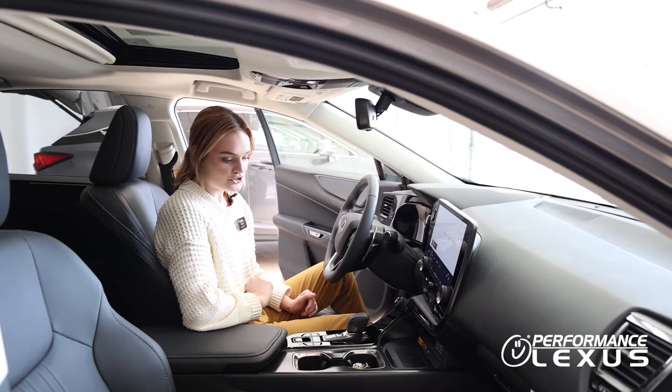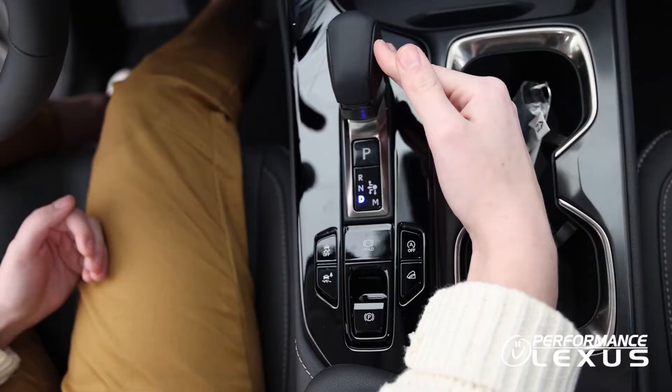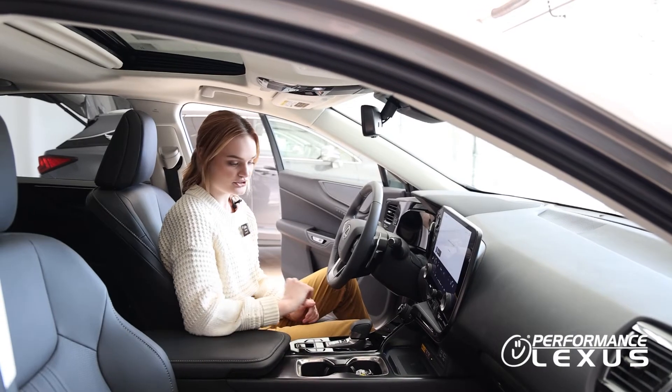You can also put the car in neutral. To do this, you're going to shift the lever over to the left and hold until the N lights up green — so now you're in neutral.